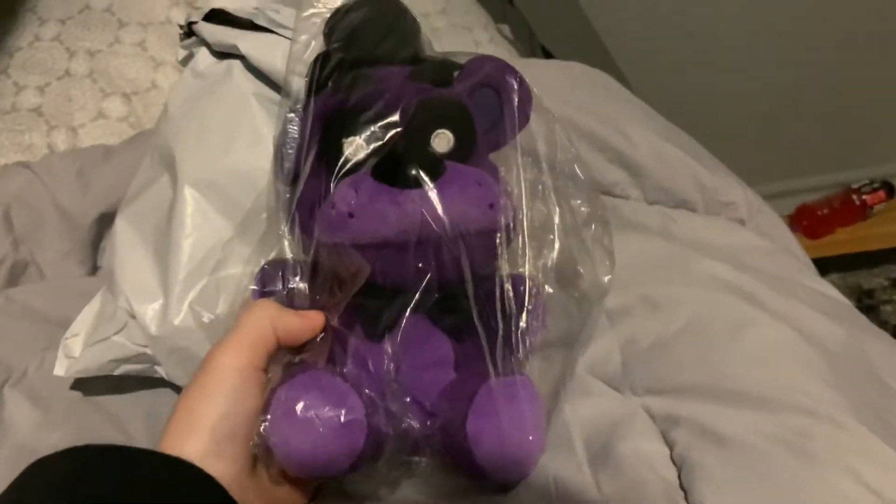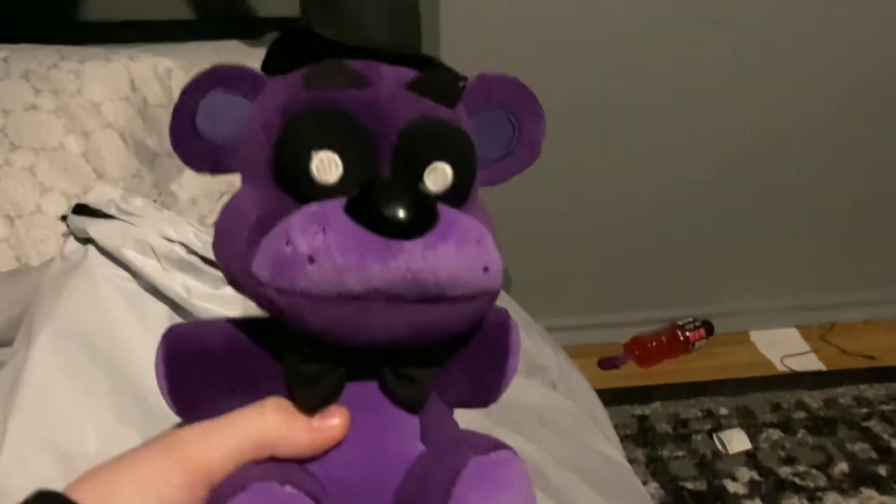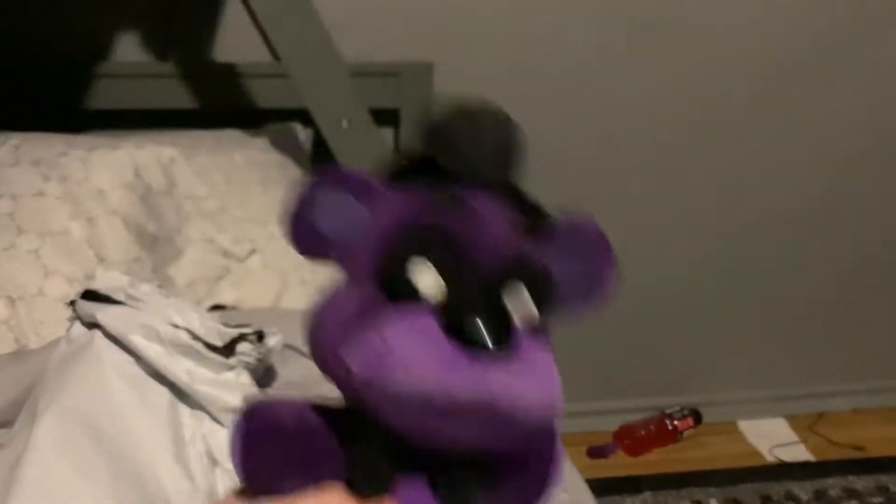Oh my gosh, there he is — my boy! He has his tag and a little baggie. I guess I'll take him out. Look at that!